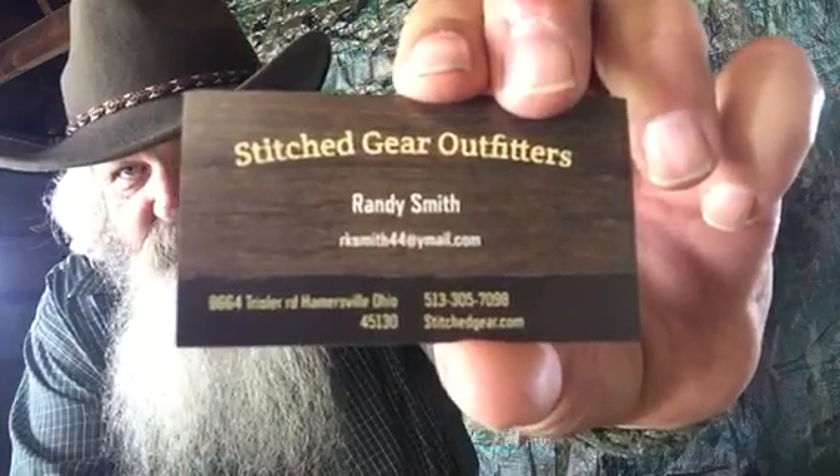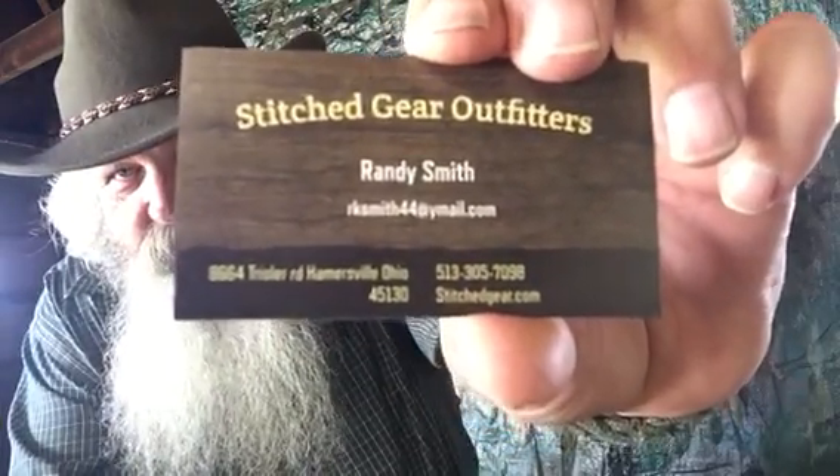This is Randy Smith's deal. He showed it to me and we took them down to the Pathfinder gathering last year and actually sold out of them. He had mine made for me last year and hung it on the trailer door — he sold it. He said he'd make me another one. His name is Stitch Gear Outfitters, Randy Smith. His number is 513-305-7098. I met Randy about two years ago at a gun show. He likes thinking outside the box like me — he's an AB Normal guy, and we like that.